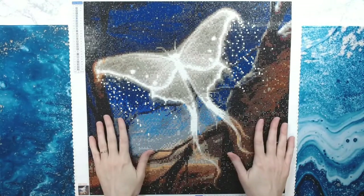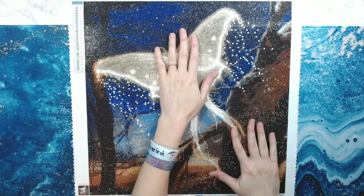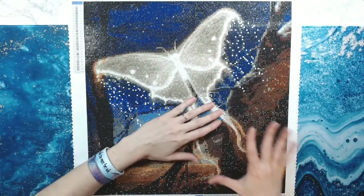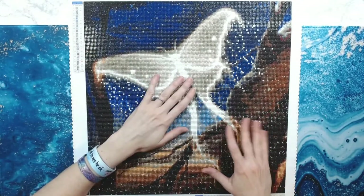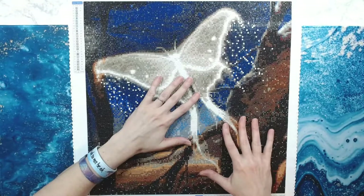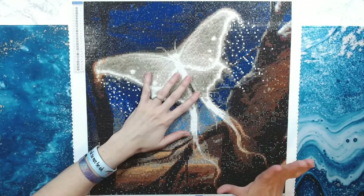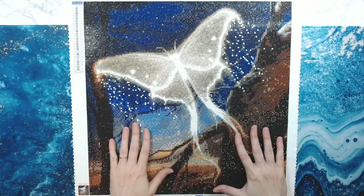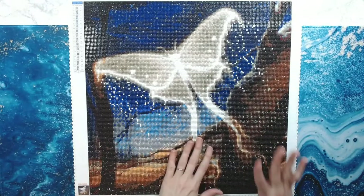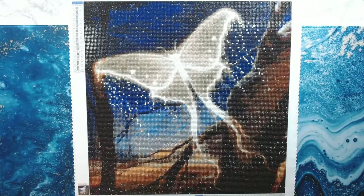I didn't have any problems with popping drills. This is a round drill canvas, and with round drills you don't normally have popping drills. Normally the popping drills issue is with square drills or if you're using a canvas that is double-sided adhesive — which this is not. Not all of Star Ore's paintings are poured glue, but this one is, which is another huge plus. Star Ore is in my top five companies to purchase from.